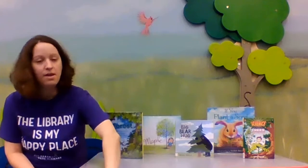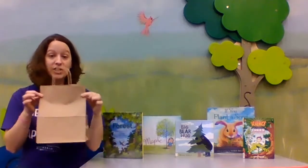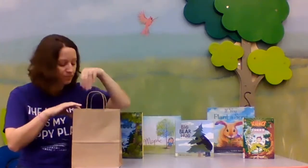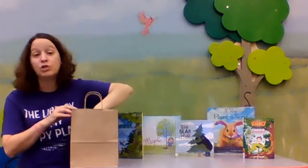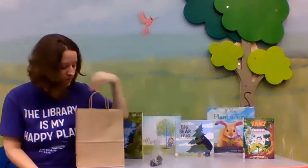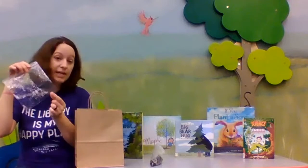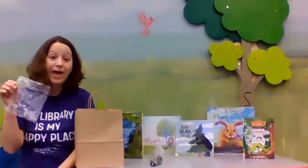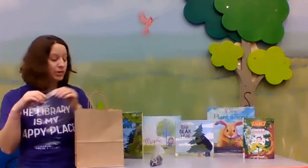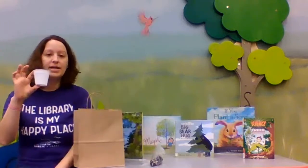Now I'm going to pull up our bag here. This week's grab and go — you'll stop by the library and get a brown bag just like this. There'll be some instructions inside where you can watch this video. It's pretty easy. First you're going to have two little plastic bags. The first one will be full of dirt. The second one — you won't be able to see it in the video — but there are two teeny tiny little seeds in there, and those are red pine tree seeds. When you plant these, they will grow a red pine tree.